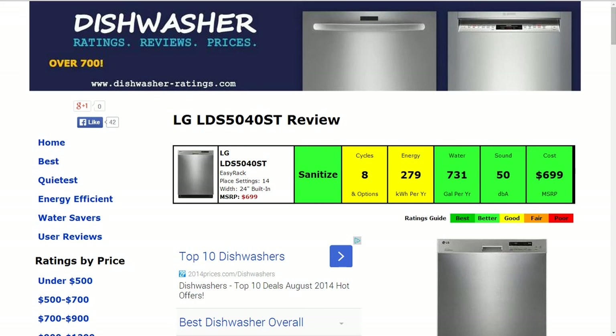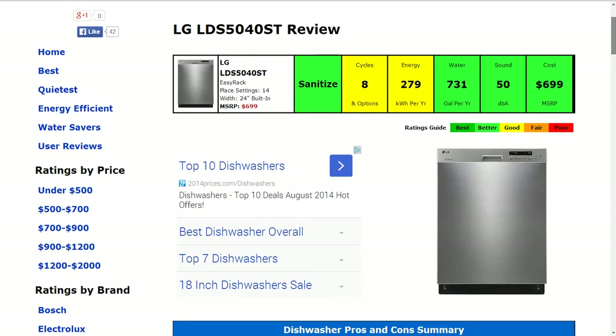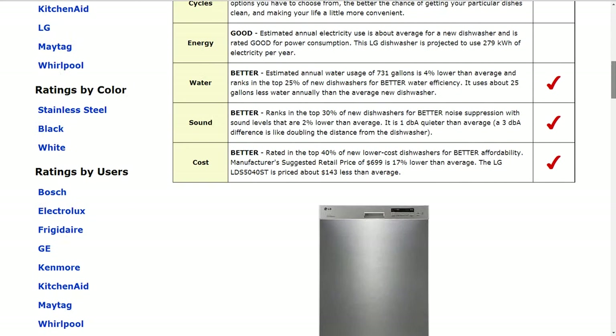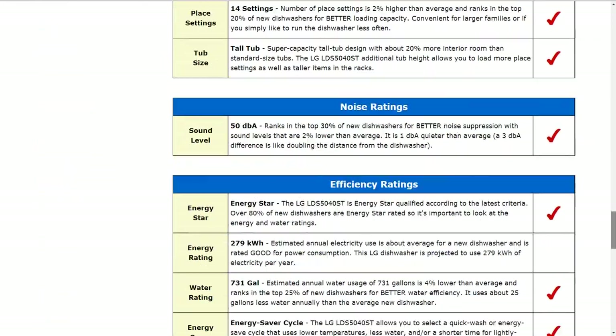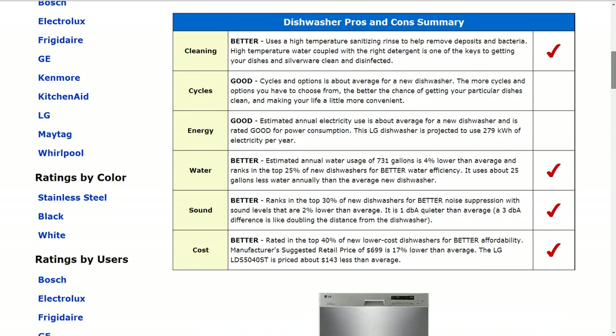Hi, welcome to DishwasherRatings.com. Today we're looking at the LG LDS5040ST Dishwasher, and all the information is summarized in the six color-coded boxes. Everything is rated from best to poor, green to red. There is a lot of information and detail on this page. If you'd like to see all the information in the full review, please click on the link below the video.